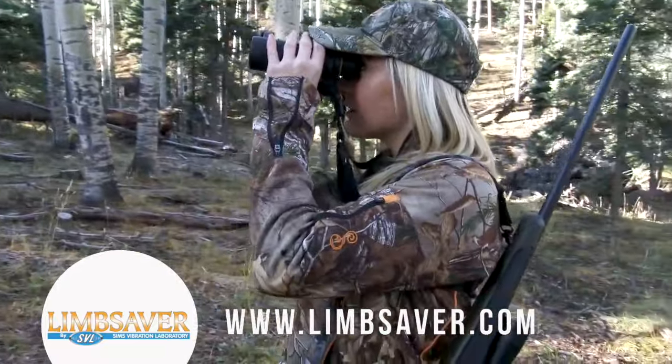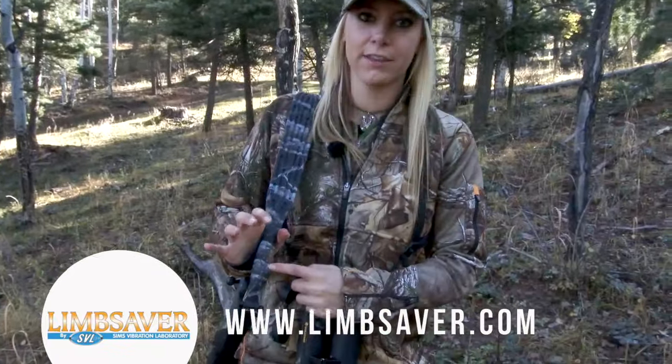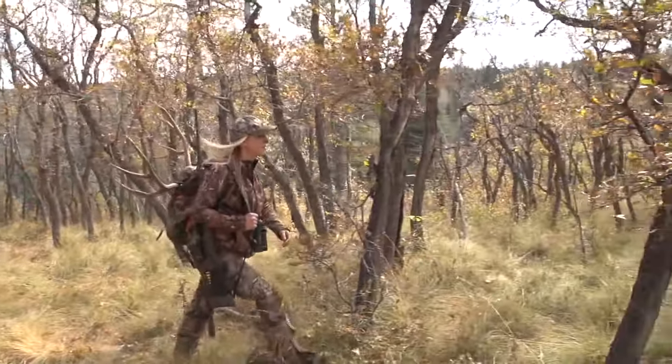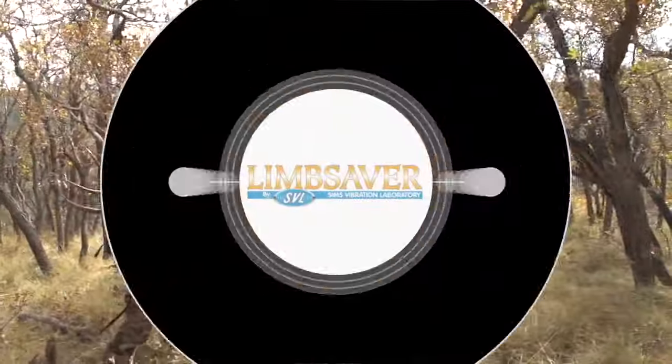It's also non-slip so it doesn't move, and my favorite part is the handle right here because it keeps you in control when you're walking through the woods. I highly suggest it on your next rifle hunt — check it out at LimbSaver.com.